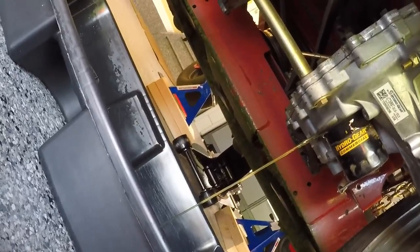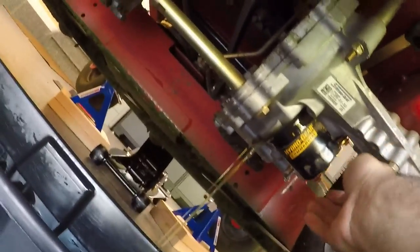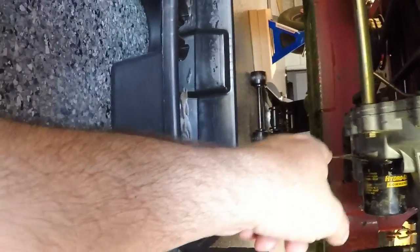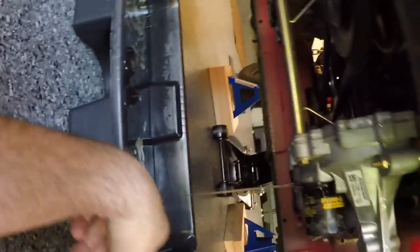The system holds about 4.5 quarts, so make sure you have an appropriate size oil pan. Up top is the port plug. When I start to fill the transmission, I'm just going to crack it loose to act as a vent so the air can easily escape the system, rather than having to go all the way up to the reservoir. Before you start draining, make sure you crack the reservoir cap so it can breathe a little bit easier and the oil drains smoother. I'll let this drain for a few more minutes and then get ready to button everything up.